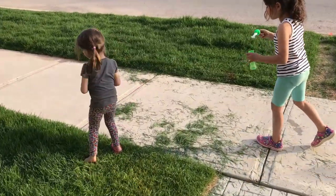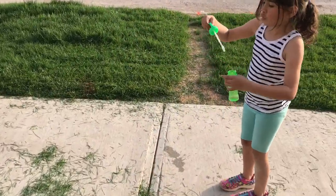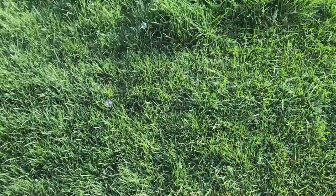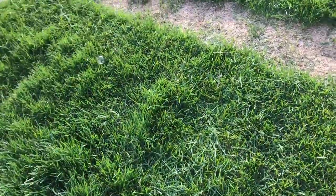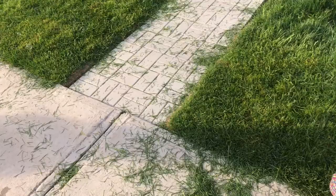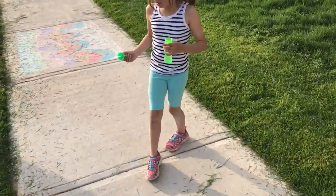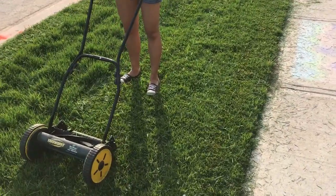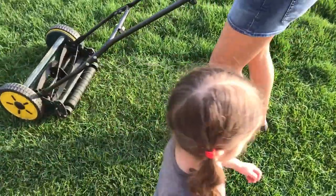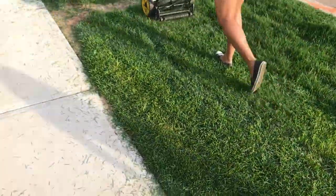Welcome to Scarlett and Natalya Toys Review! We see some bubbles — look at the bubbles! Here is Natalya and here is Scarlett. And here's mummy — she is cutting the grass. Not over here, not over here, get away from the lawnmower!